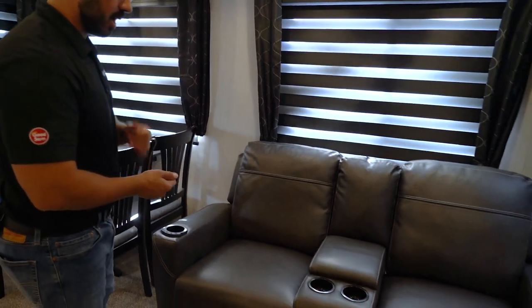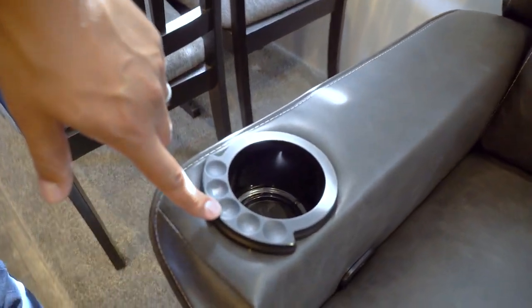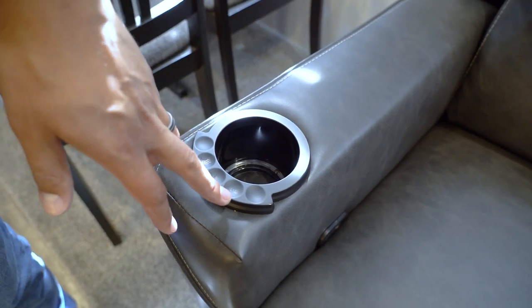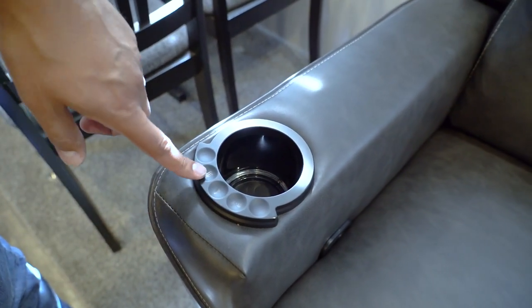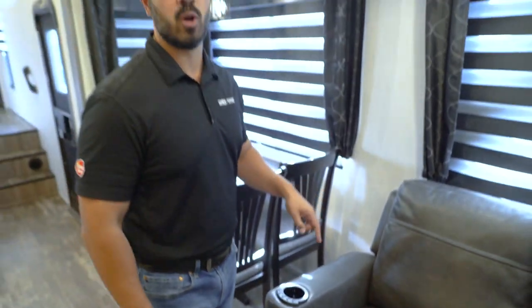If you have theater seats, they'll have controls in the cup holder area — you'll see a light feature that illuminates the ring and the underside, a vibrate feature, and a heat feature. Keep in mind these require 120V to run; they will not work off your batteries alone, so you'll need shore power or a generator.